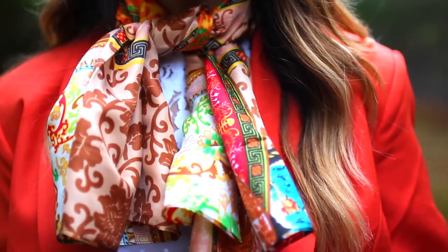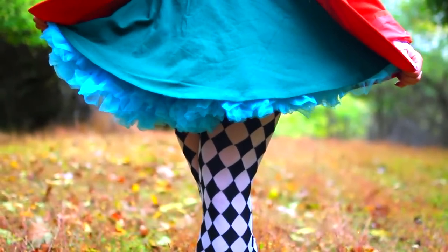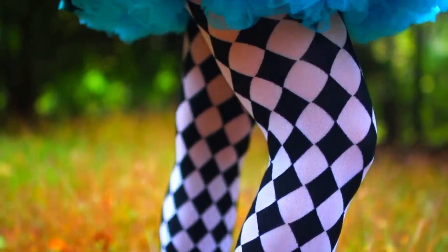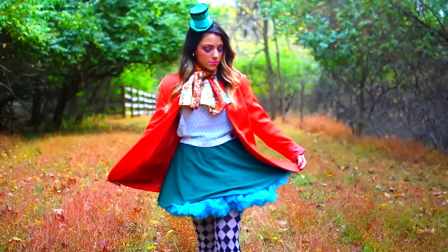Here's where I got my Mad Hatter outfit: my scarf is from Amazon, my orange jacket from Blair.com, my green skirt from Target, the blue skirt underneath from a costume store, and my tights from a costume store. I'm actually wearing two skirts layered together.